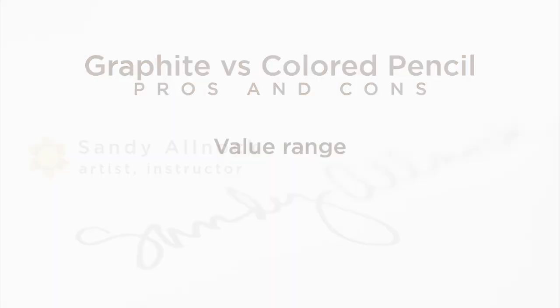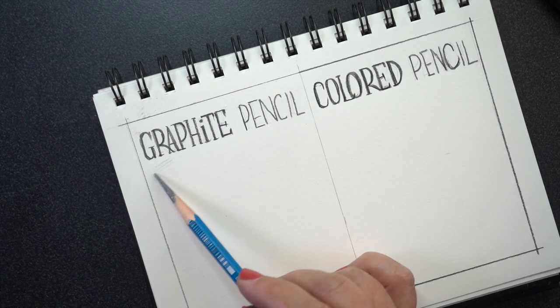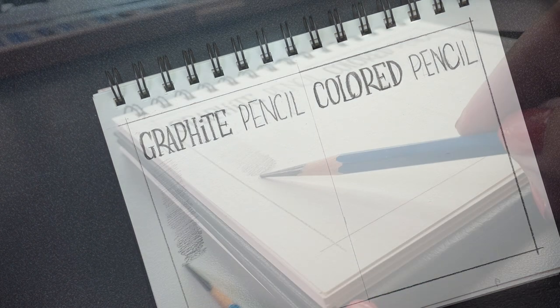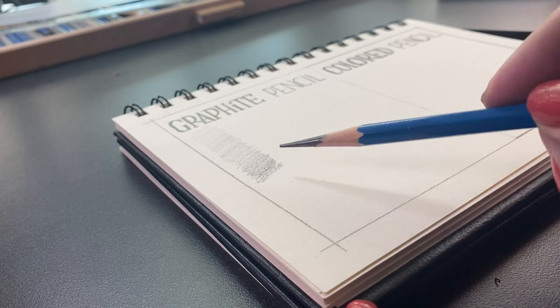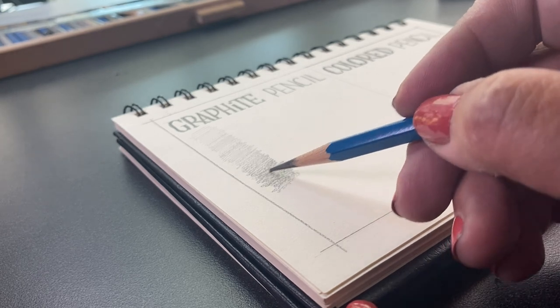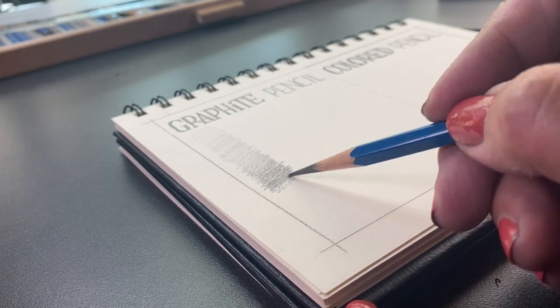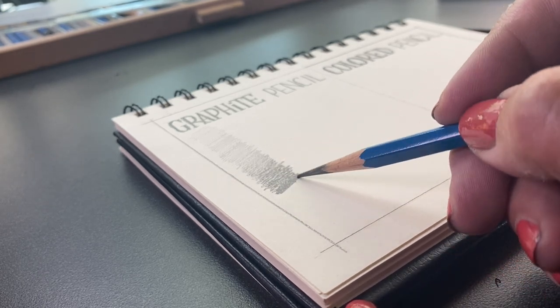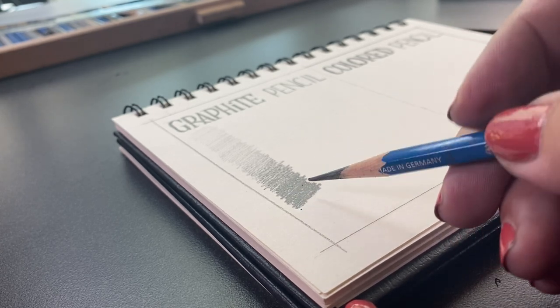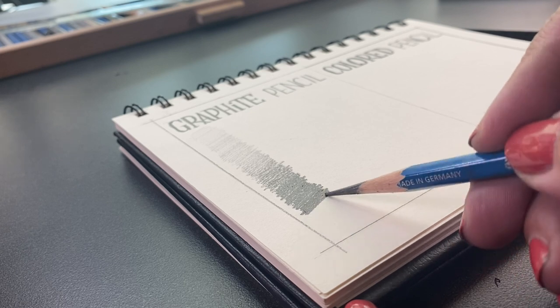The brand doesn't matter a whole lot, but I'm using a Staedtler Mars Lumograph pencil, 6B for most everything in this test, because it will become as dark, or just about as dark, as a Polychromos pencil when it's at its darkest. So what I'm going to start with is a value test — how light can it go versus how dark can I make it at the end of this whole column — and I'm doing this with pressure.